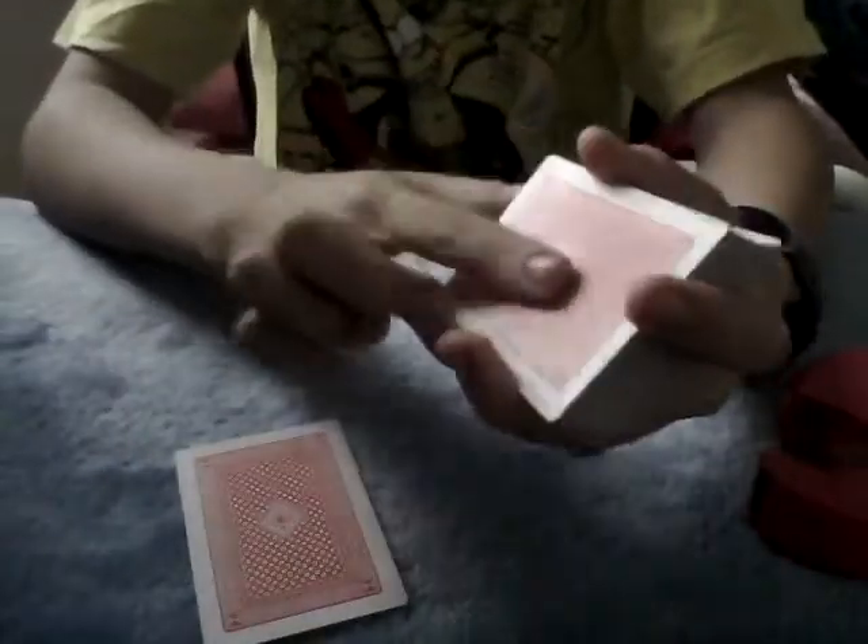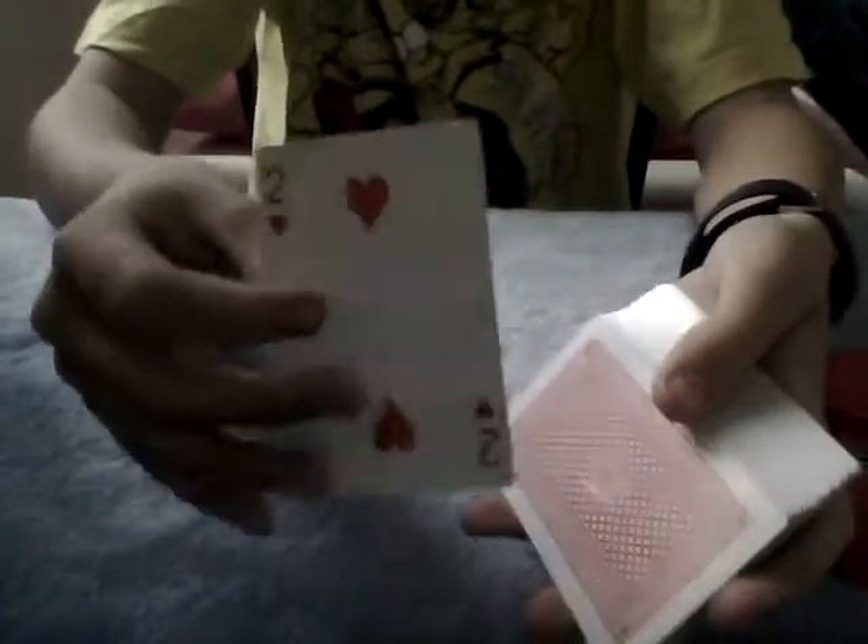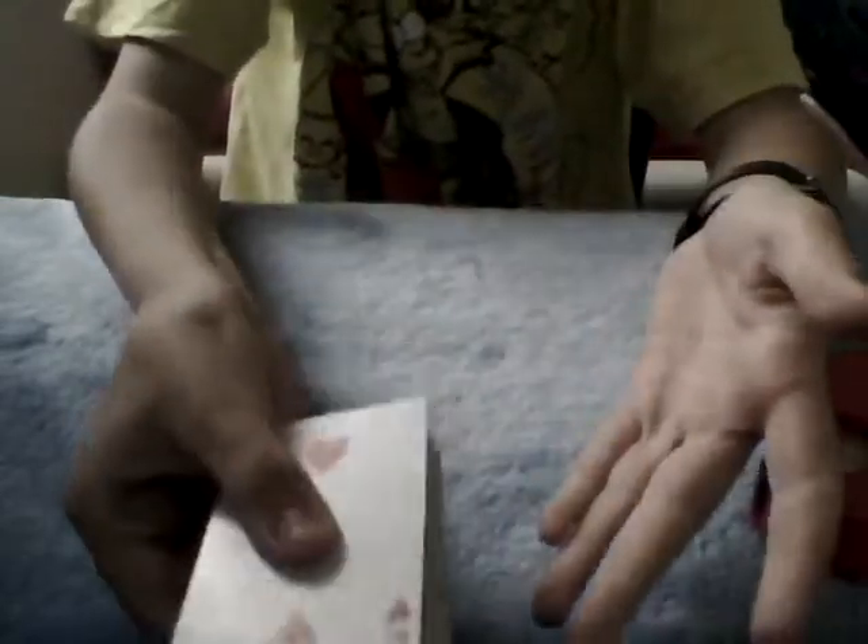Take any card, get them to select any card, and dab that a bit so it's not as sticky. Get them to look at it, take a look at it as well. So you've got the two of hearts here. Apply pressure to the middle — you don't need to apply that much pressure, but just to get it to stick. And you can say, cut that into the centre of the deck. Now if you want, you can make a gag saying it's the only face-up card in the deck. You don't have to, you can.